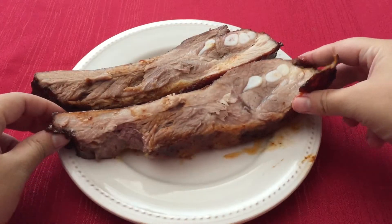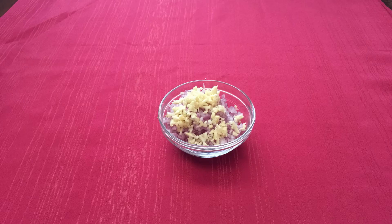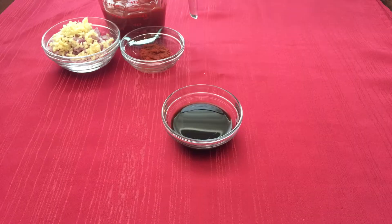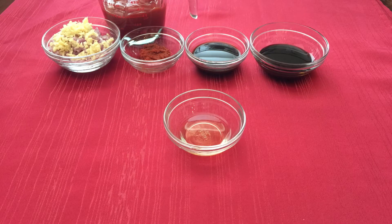For this recipe you will need one three pound rack of pork spare ribs, two shallots diced and one clove of garlic minced, two teaspoons of red curry paste, one cup of ketchup, two tablespoons of Worcestershire sauce, two tablespoons of molasses, and one tablespoon of apple cider vinegar.